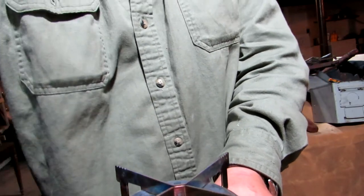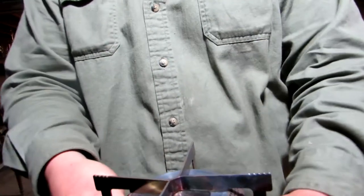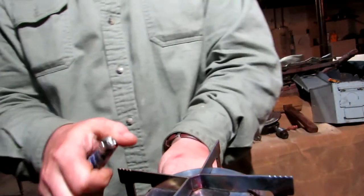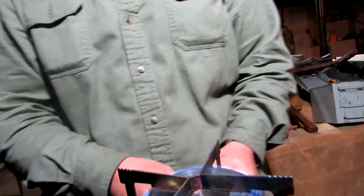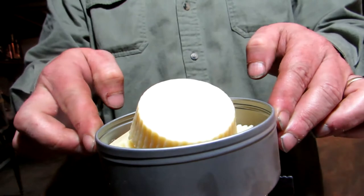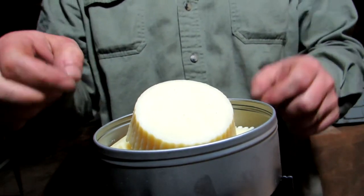So let's turn the gas on here. I'm going to turn it around where I can see it. I'm just going to light that up. Just like that — it's lit. I'm just going to take this little tin and be careful. Don't burn your little fingers, as I always say.